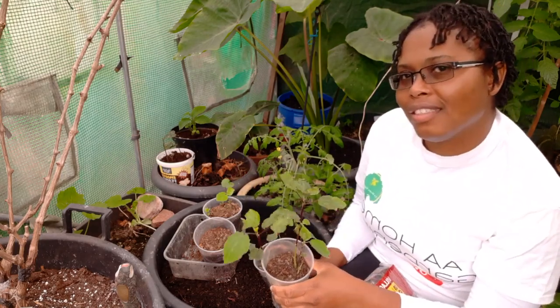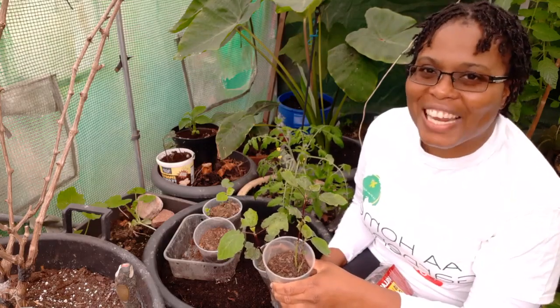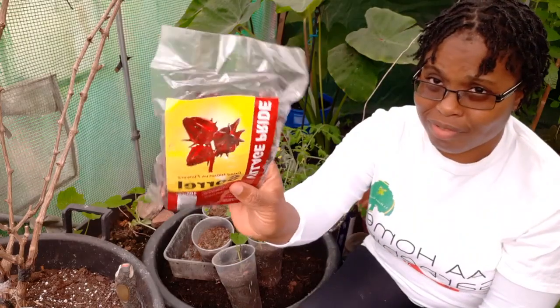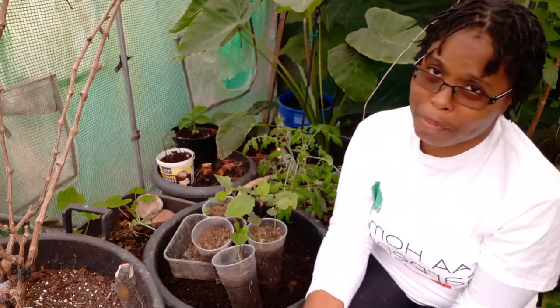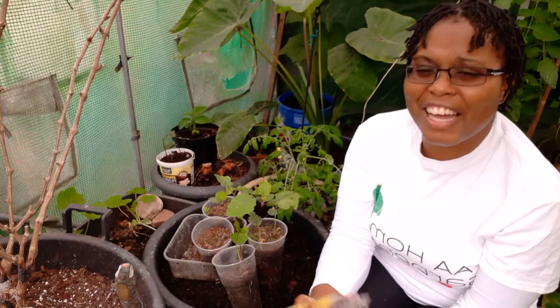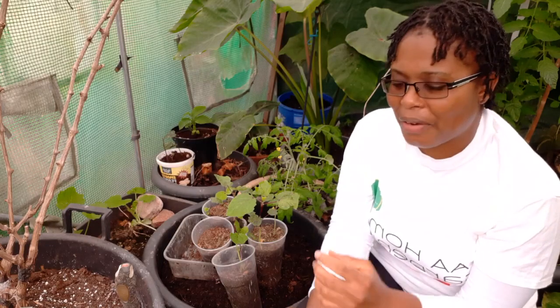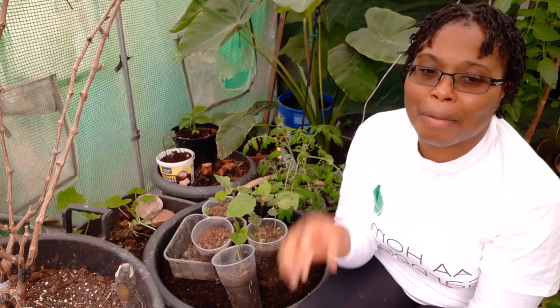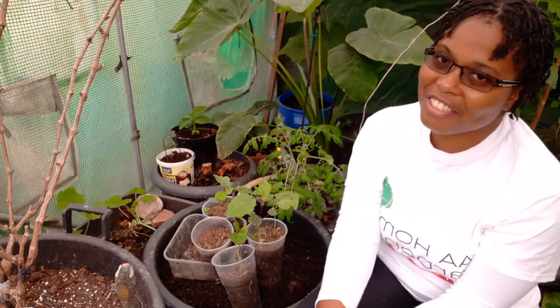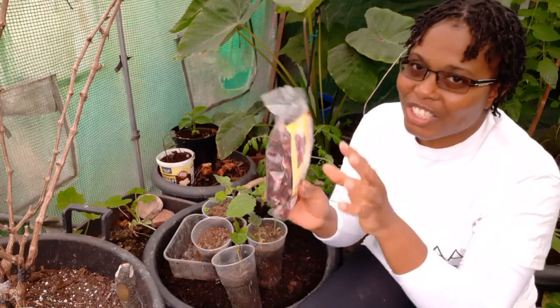I'm super excited to have fresh sorrel here in the UK — I do buy the dried ones often and they're not the cheapest either. I haven't had fresh sorrel for so many years. As kids, my dad would have it in the front garden, and as soon as the Christmas season — probably a week or so before Christmas — we would go and harvest it.